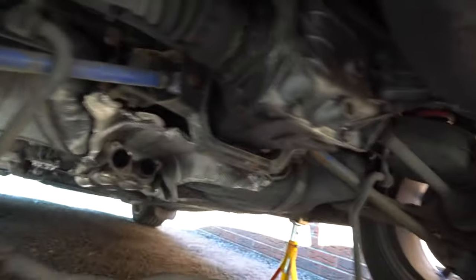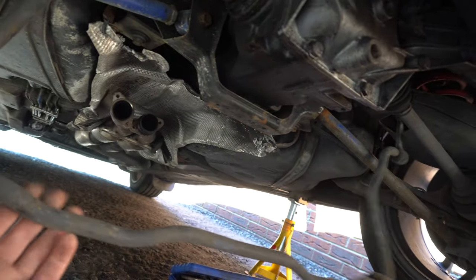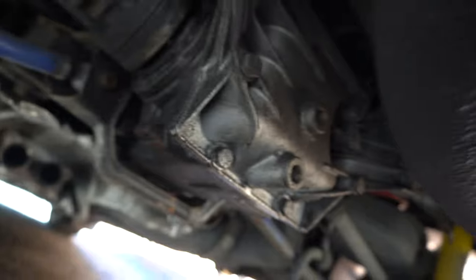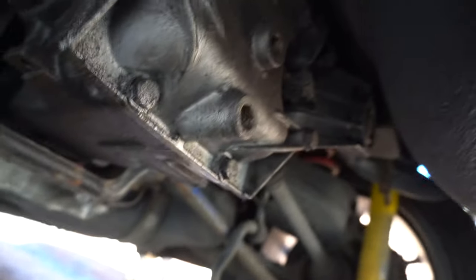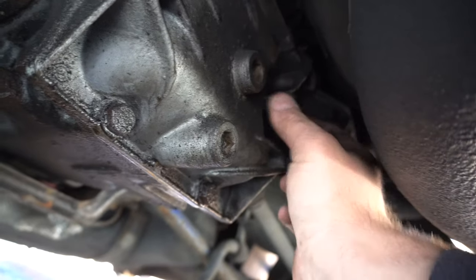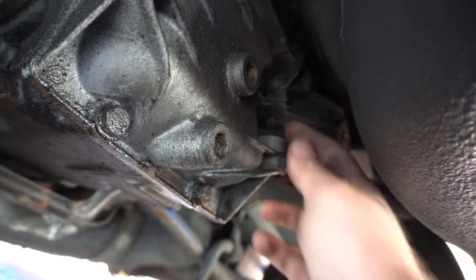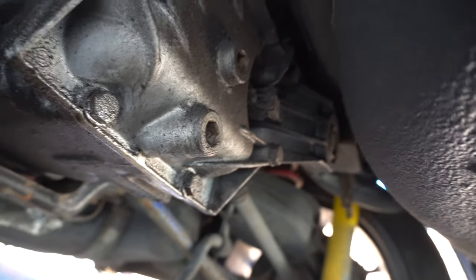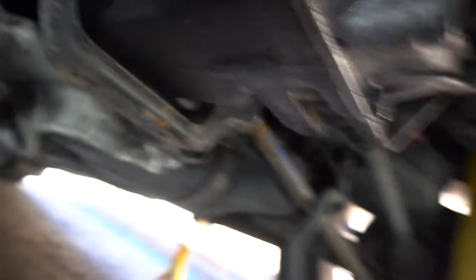Exhaust is off, anti-roll bar swung down and out of the way, just sitting on the drop links. That's out of the way enough to get a diff out. You can see one bolt there and one bolt up that end for the ears of the diff. It's actually pretty easy to remove the BMW diff. First thing you want to do before you go any further - pull out the speed sensor plug. Trust me, it's too easy to leave it attached and then you end up trying to bring a diff down and damage that wire. So you definitely want that unplugged.